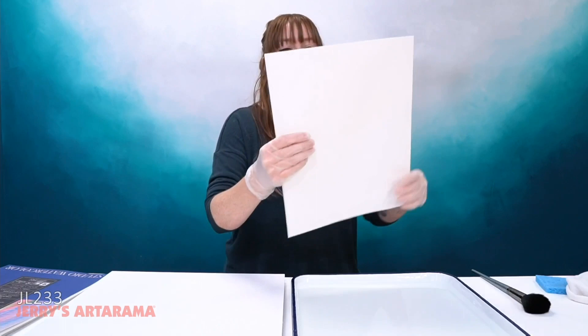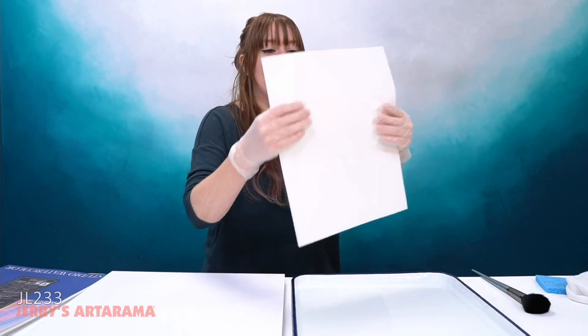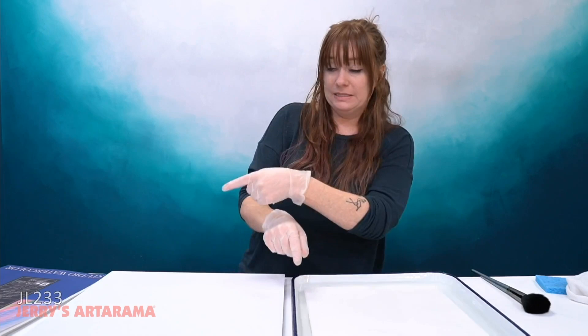Even though you might be soaking 300 pound paper, it should still do this. You don't want any stiffness to your paper. If I were to grab a piece of paper out of the pad that has not been soaked, it's going to stay nice and rigid. When it does that, that means your paper has not fully absorbed — and full absorption is what you're really looking for.